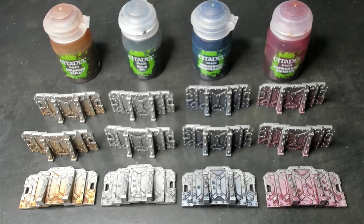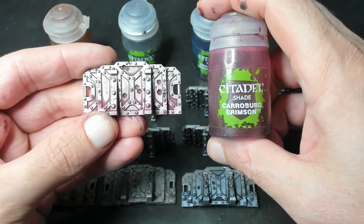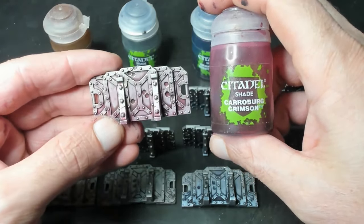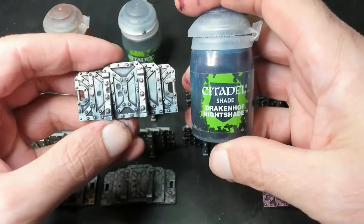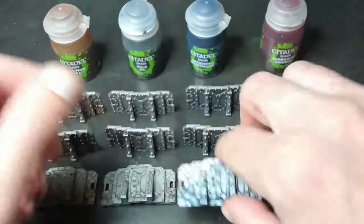First is our Karaboro Crimson, sometimes referred to as red. I like these Citadel shades because they have a nice matte finish. The metallics from Games Workshop are my favorites too — they go on smooth and leave us with consistently great results. Next is our Drakonoff Nightshade, otherwise known as blue. Dark and matte towards the bottom, progressively lighter and shinier metallics towards the top. This technique does a great job making us look like a skilled painter while expending minimal time and effort.